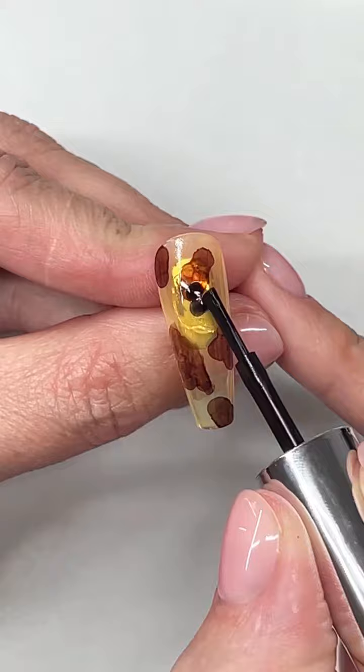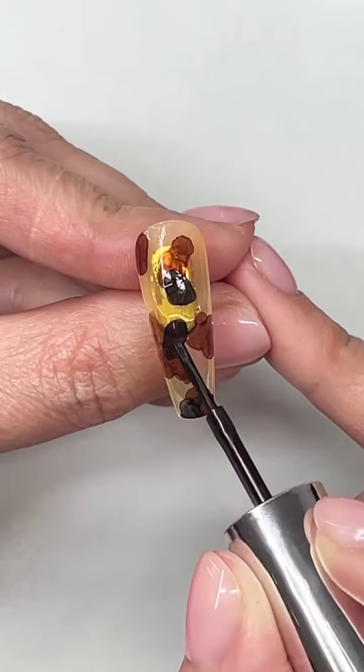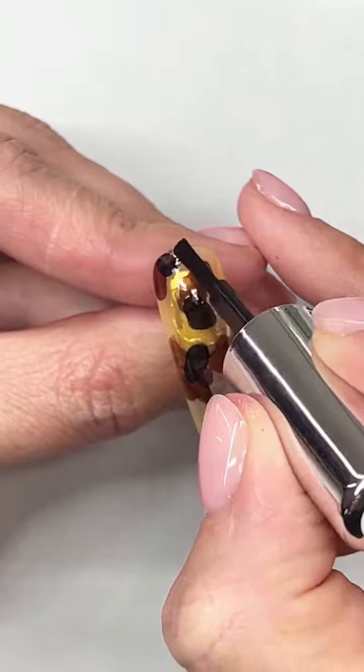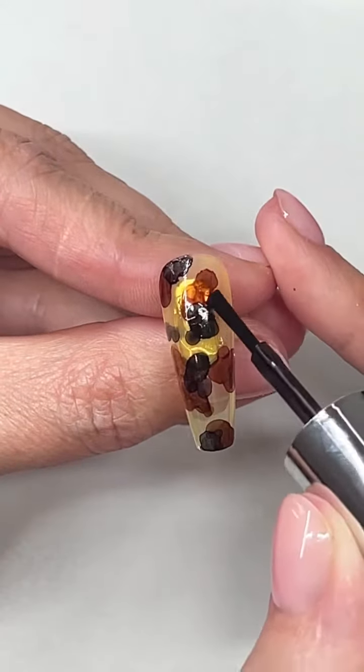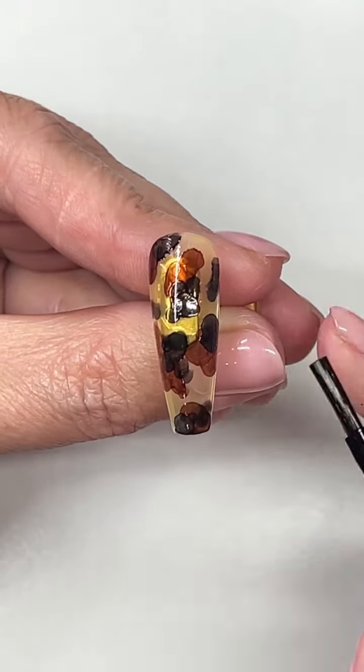Go in with the black once that brown is dried and really wiped off, and kind of layer over the brown — just a little. You can fade it a little bit, put a little bit of black by itself on the side. This is where we get dimension, and the inks are doing the work here where you're not curing in between.